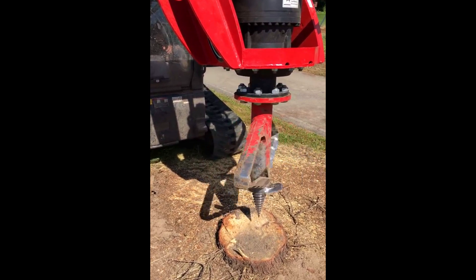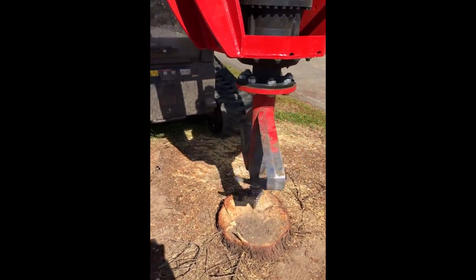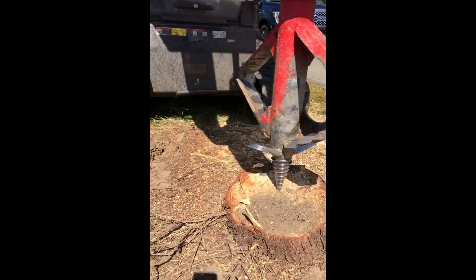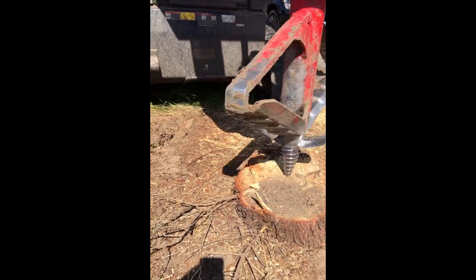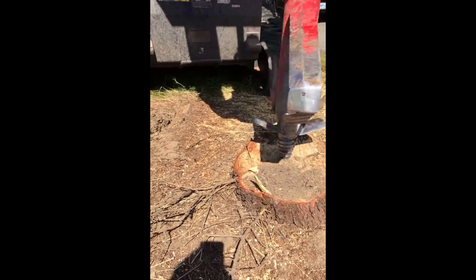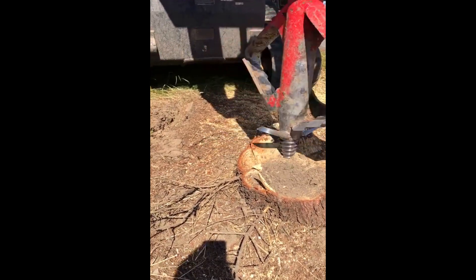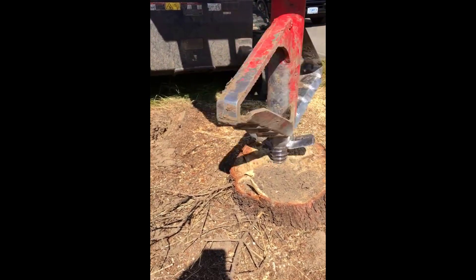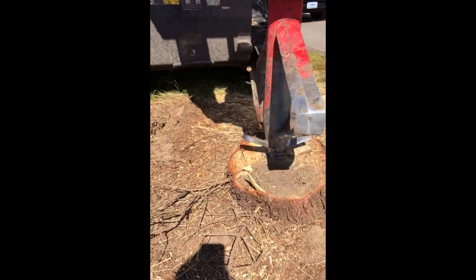Now he will lower the boom slowly into the stump and proceed cutting. Notice that he's very slow and gentle in the beginning of the process. There's no reason to put any force onto this tool — that is unnecessary and will only cause comb wear. You start out very slowly and let the screw comb do its job and let it thread into the stump at its own speed. This takes about a minute to get the screw comb into position before actual cutting begins.